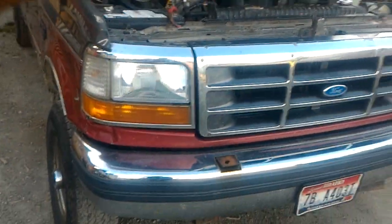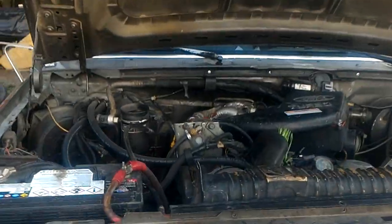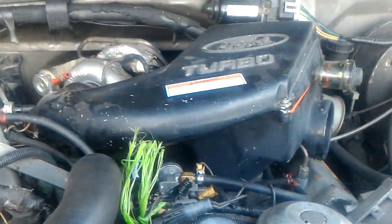Hello, this is Big Red. It's got one of them factory Ford turbos, and it's actually a factory Ford turbo motor in it right now — 93 to match the truck.